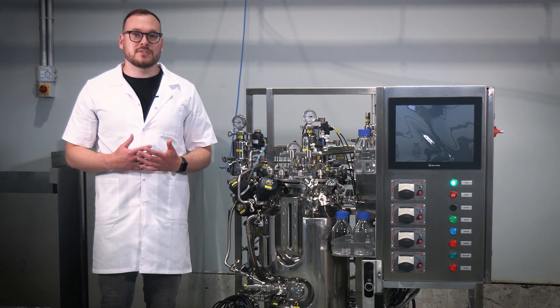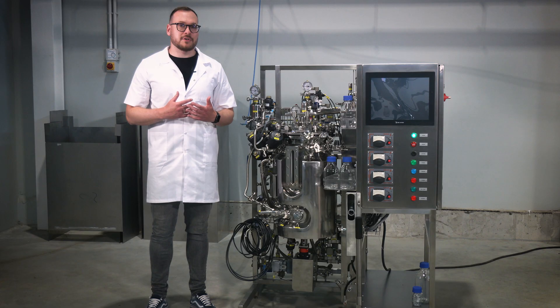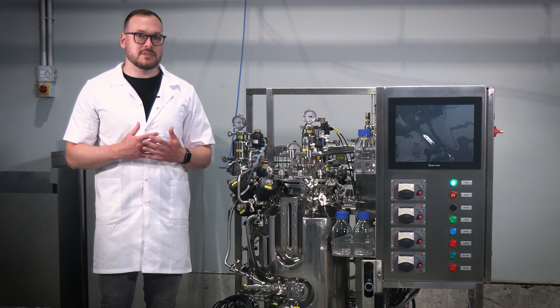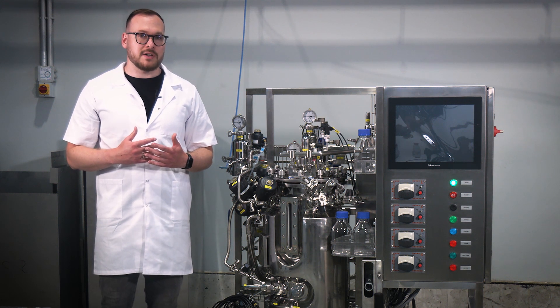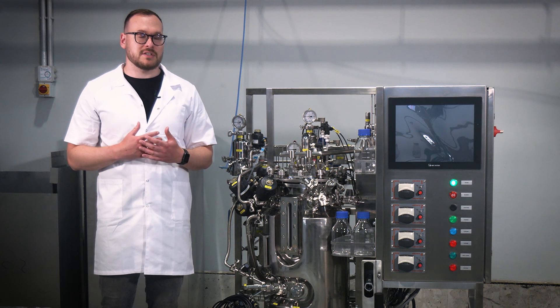Next, let's move on to the power setup. Step 13. Before proceeding, ensure that the power switch of the control cabinet is in the off position. Connect the power cord to the power supply. Please note that the standard set for the stainless steel bioreactor includes a built-in uninterruptible power source. In the event of a power supply interruption, the UPS can sustain the operation of the control cabinet for up to 15 minutes, ensuring continuous online data storage in the database.